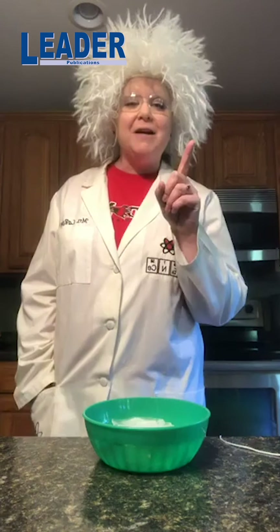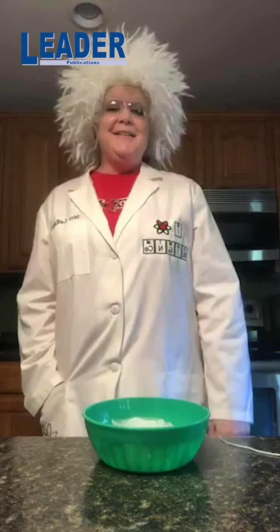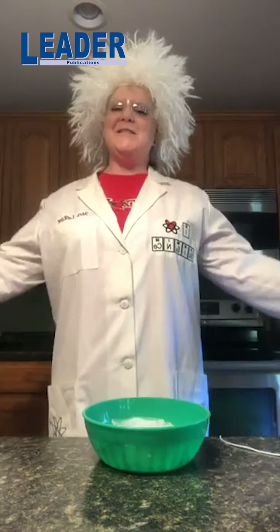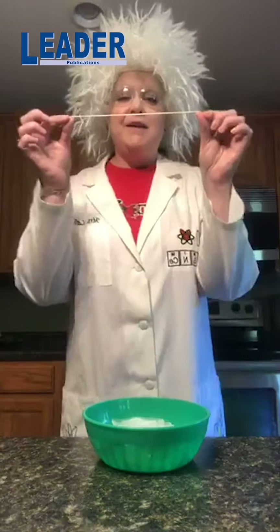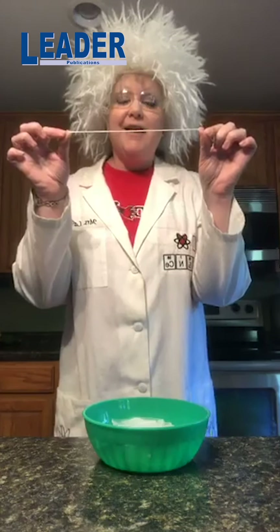Today I want to show you a magic trick — so not only science, but magic as well. My challenge for you is to take this string and make it pick up an ice cube out of this bowl.